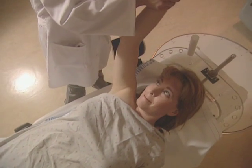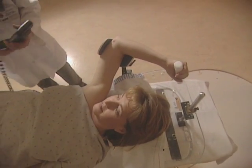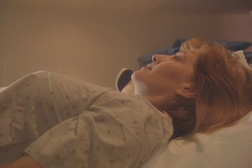If this technique is used, you will lie in a semi-reclined position with your arms above your head. The linear accelerator will then deliver the radiation from four or more directions, focusing a high dose of radiation on the lumpectomy cavity. These treatments are safe and painless.